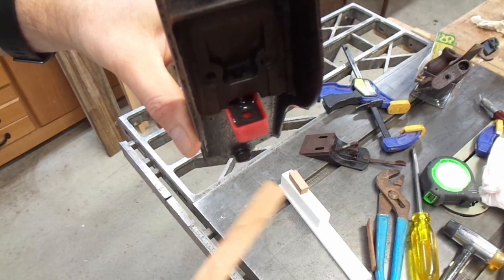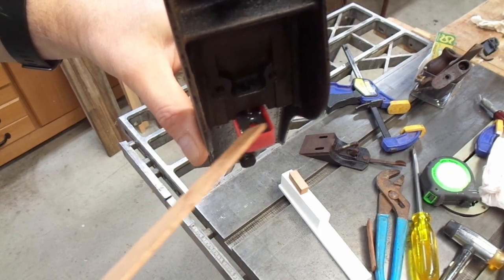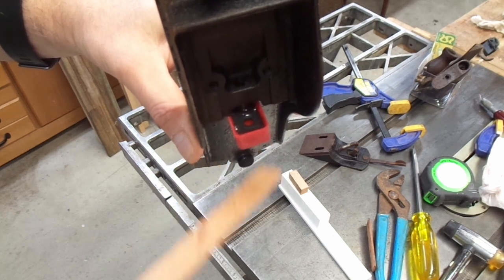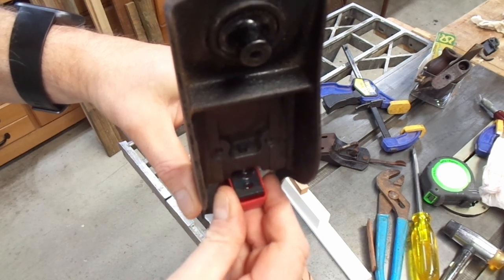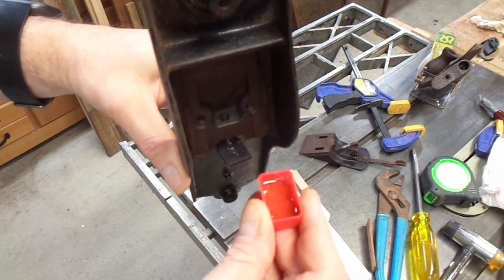This was a cap to something — I forget what — but it happens to fit perfectly with a friction fit over the tab for the frog adjustment mechanism. Right now it's filled with WD-40 and it's been soaking overnight.